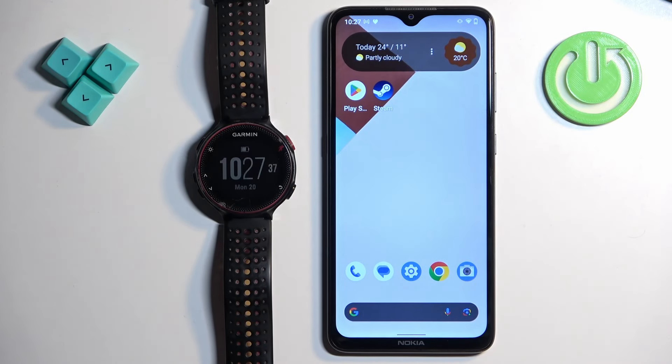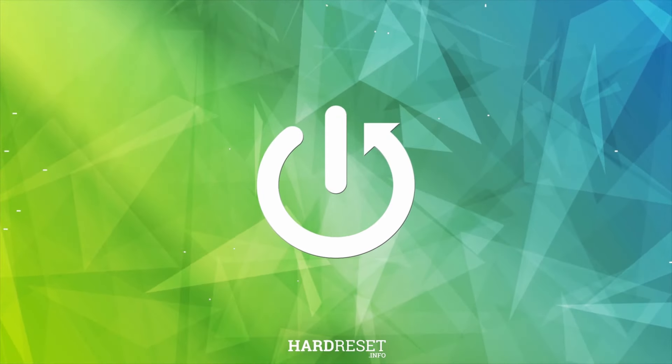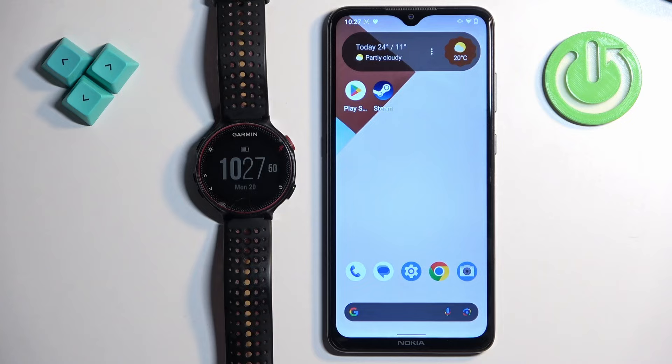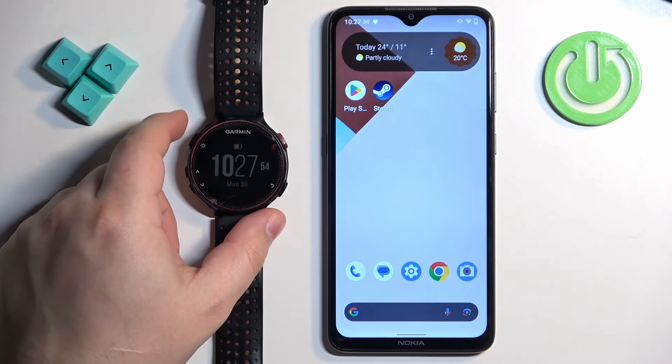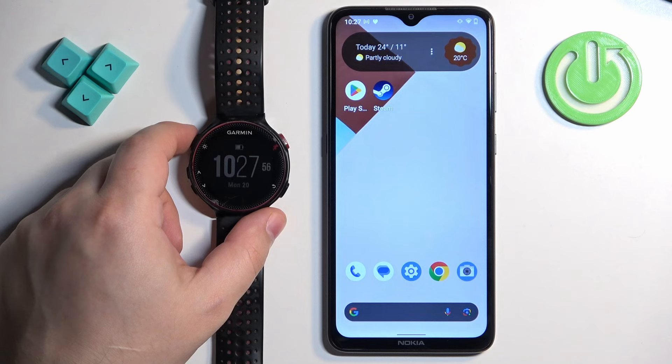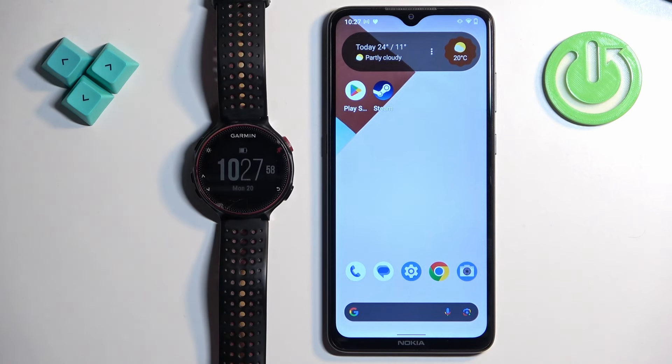Welcome. In front of me I have the Garmin Forerunner 235, and I'm going to show you how to pair this watch with an Android phone. First, you will need to turn on your watch. You can turn it on by pressing and holding the upper button — the light button, basically.